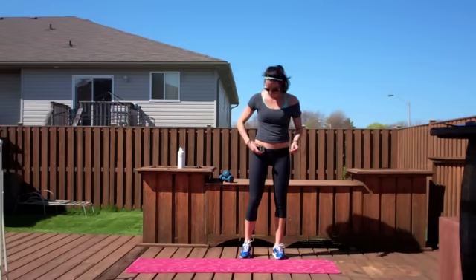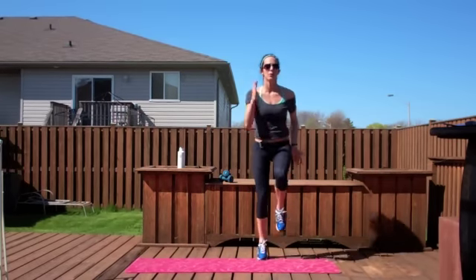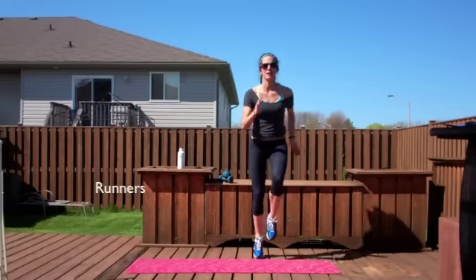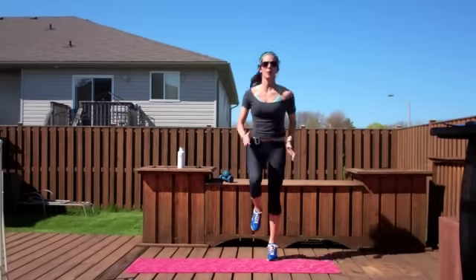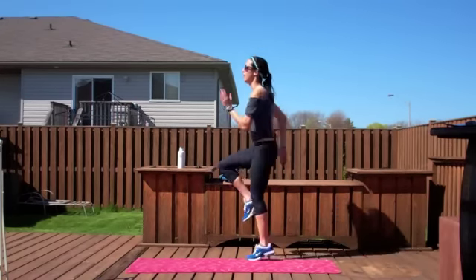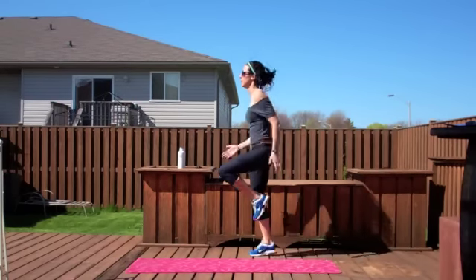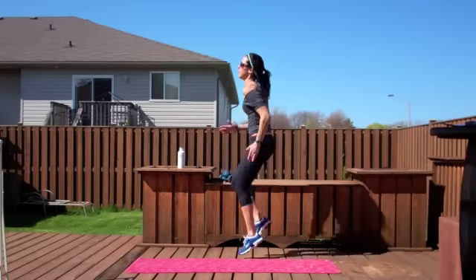We're going to start with the jog on spot. Let's go, 30 seconds. I want knees right up. Flexing your abs tight. Go right until that timer beats.